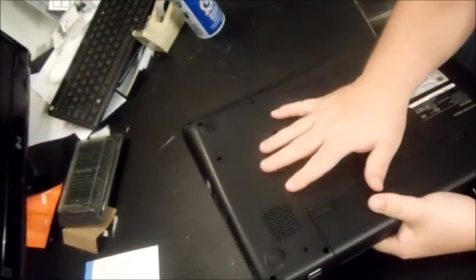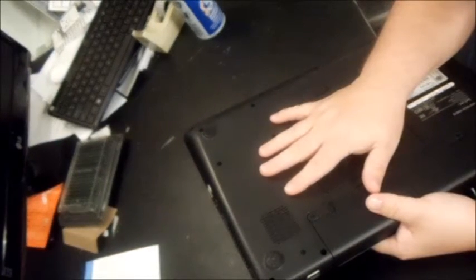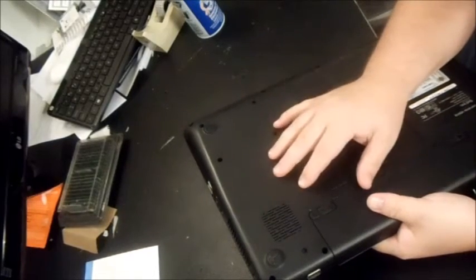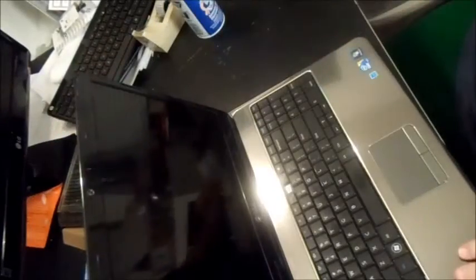Now this is just for the laptop itself. If it's your power cord that's overheating, you might just want to get a new power cord because that's a completely different issue. But if you notice your computer is really overheating on the bottom and gets hot on your lap, you're going to want to test and see if the fan is working.